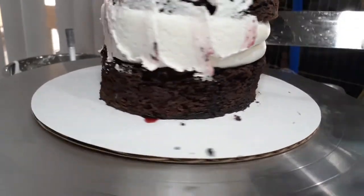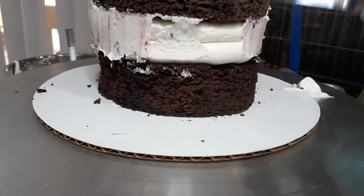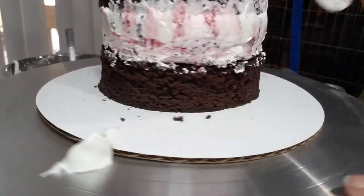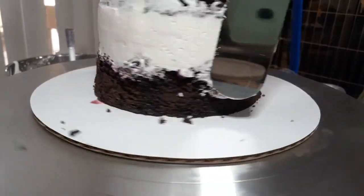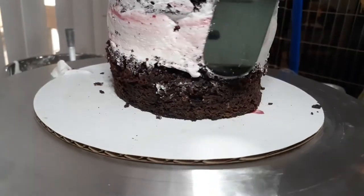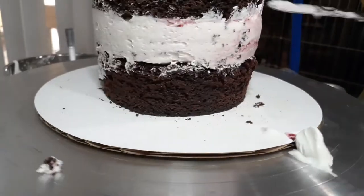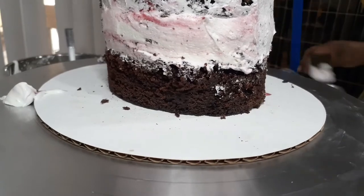This was a bit softer than I expected it to be. So after a rough smoothing, I'm going to put it in the fridge for at least 10 minutes to really make sure that buttercream sets and that whipped cream sets. If you find that you're making a cake and it's not setting as you think it should be, or it's a little bit loose, a five to ten minute wait in the fridge or in the freezer can really help stabilize your cake. So don't be afraid to take a little break and pop the cake in the fridge or freezer.